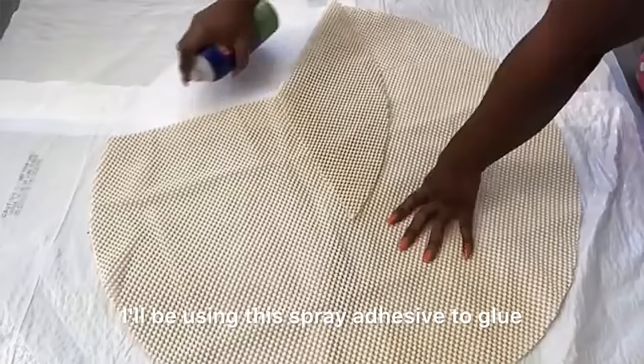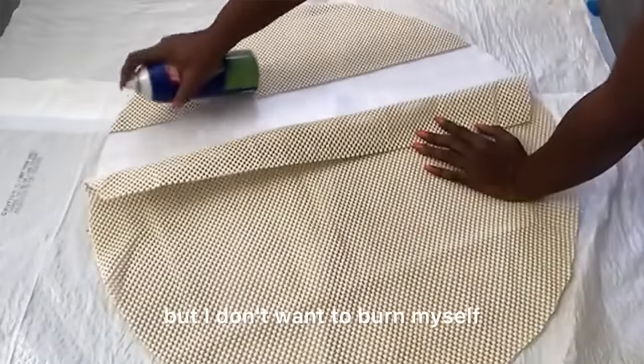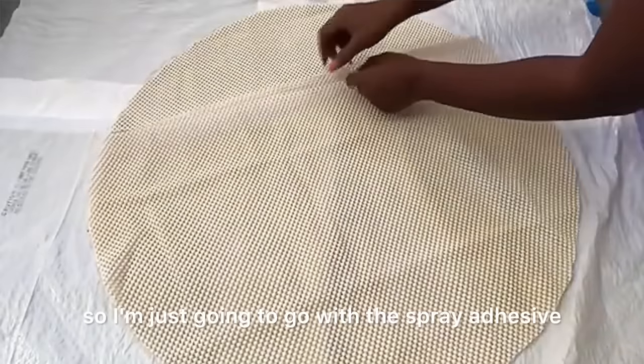I'll be using spray adhesive to glue these two items together. Some people use a hot glue gun to do this, but I don't want to burn myself, so I'm going with the spray adhesive.